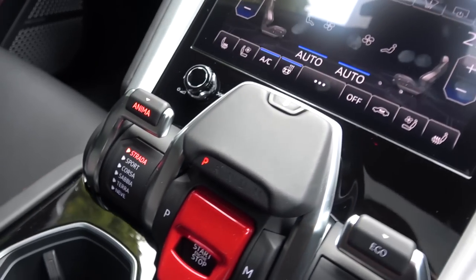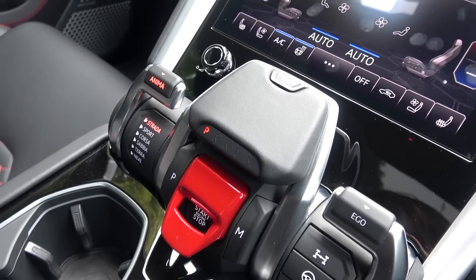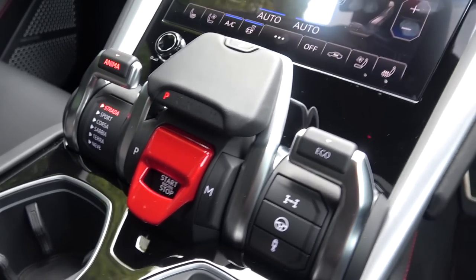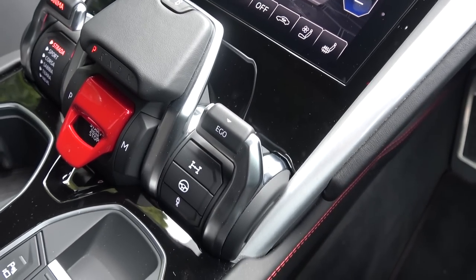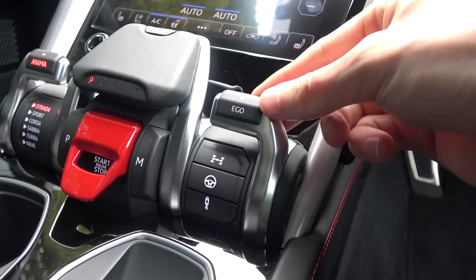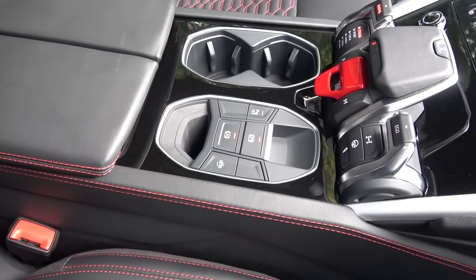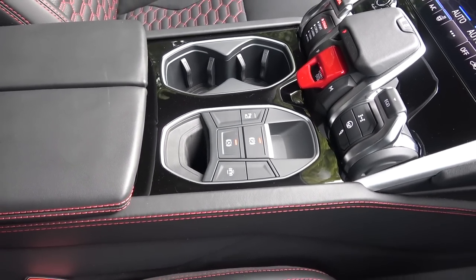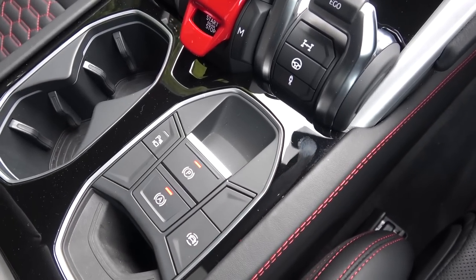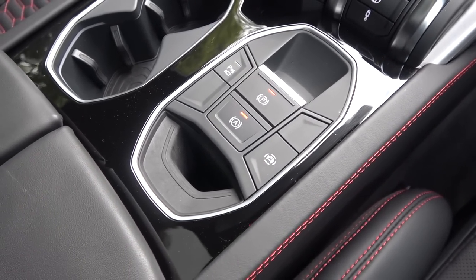Moving to the right, we can use the controls here to turn the engine on and off as seen earlier, and put the car into park and manual. Finally, we are presented with the car's Ego controls — a new addition for the Urus and the Aventador S — where the user can alter powertrain, suspension, and steering settings independently. Behind and to the right is another button row. There's a small open area at the front, then the button for the reversing camera, auto mode, driver assistance, and another small area behind, most probably for the key.